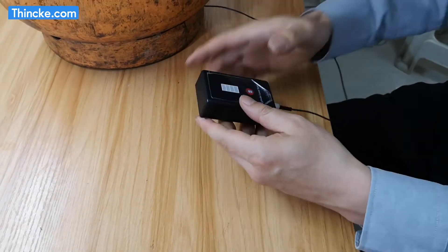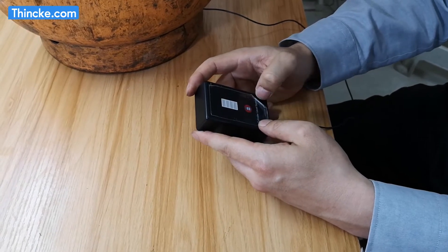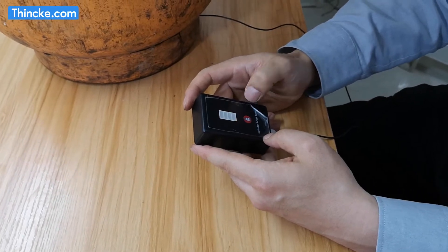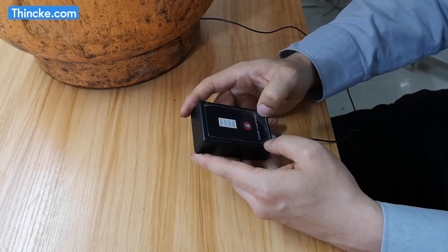At this time, you can press the detection button. That means the installation has been successful, and the liquid level has been detected.